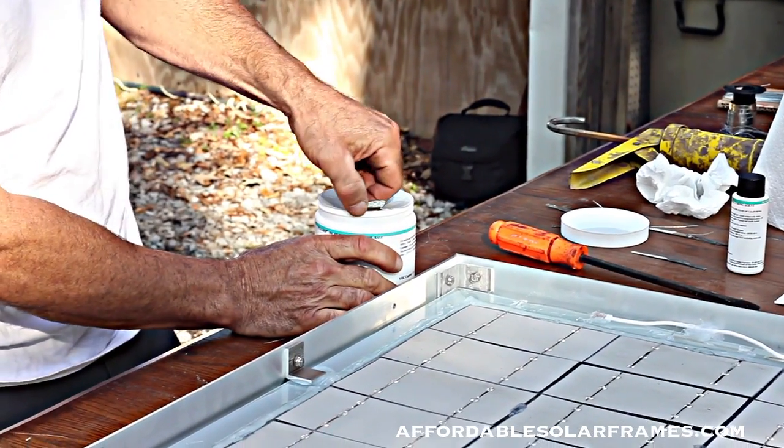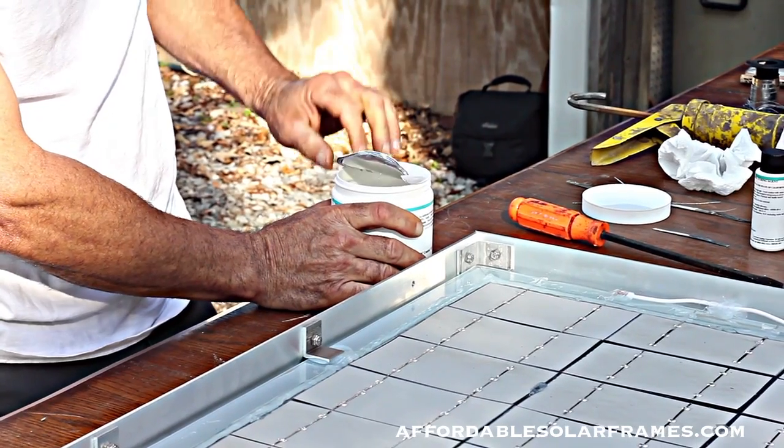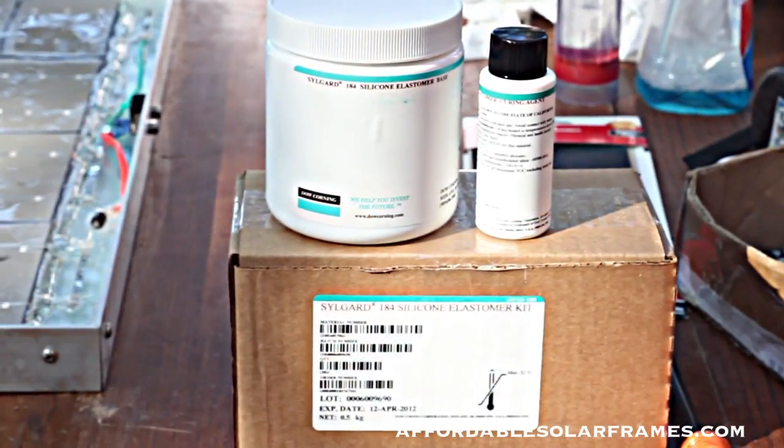We're using Sylgard 184. It's made by Dow and it's specifically made for solar panels.